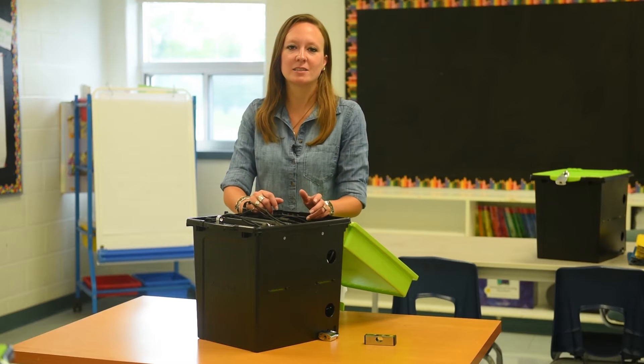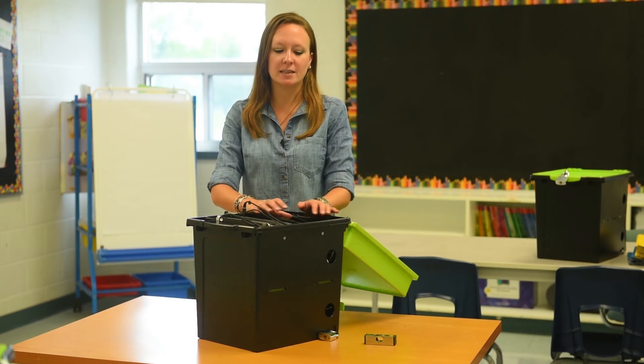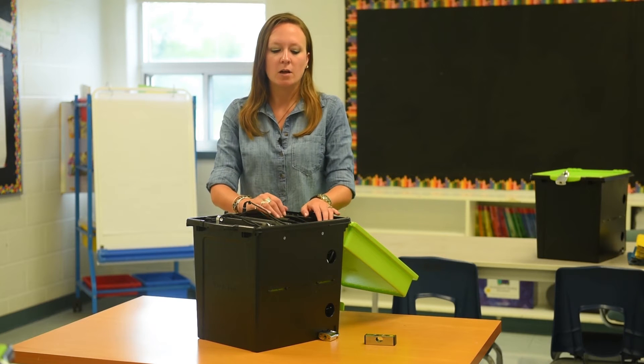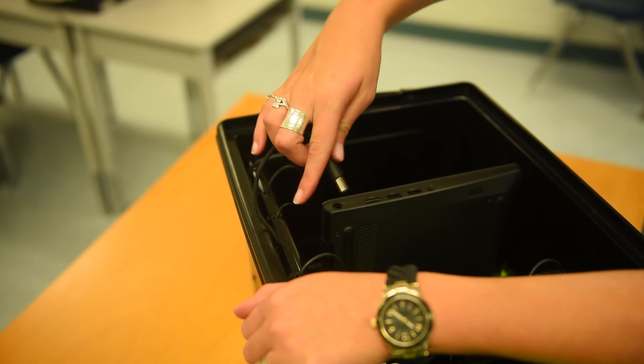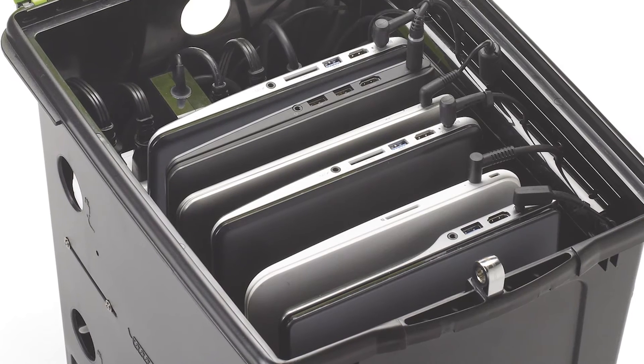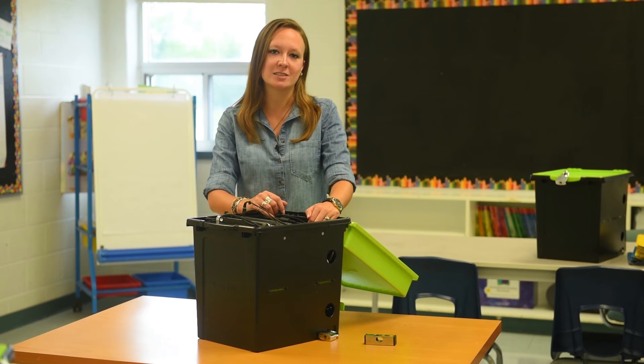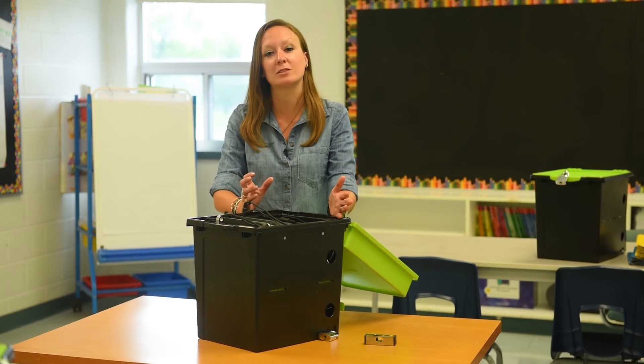Cable management is always an issue when storing tech devices and teachers have told us how frustrating it is to cable their devices in their classroom. This TechTub comes with a cable management channel which lines up every cord with the device and all of the excess is stored underneath the power bar and out of the way. You can go to our website and watch a short video for how to manage the cables in your TechTub, and the good news is you only have to do it once.